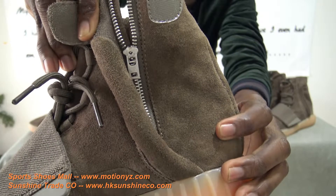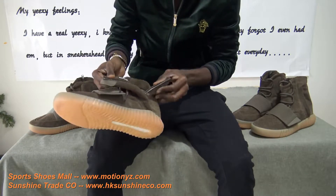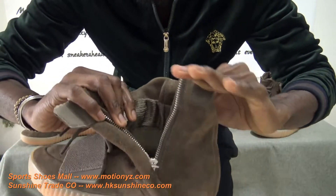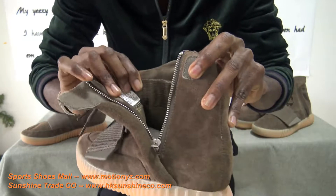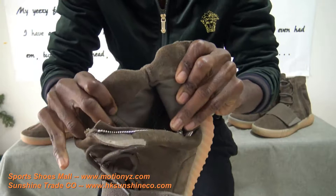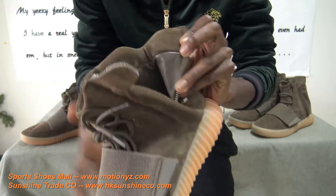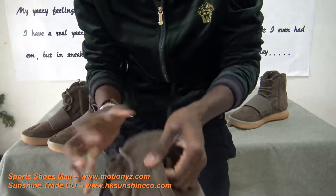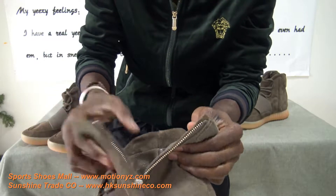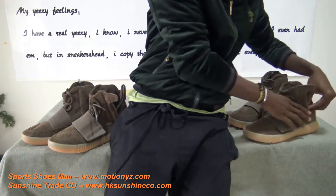The zipper is made by YKK. Let me open it and let's see the inside — what the inside is made of. Look very closely at the inside: you can see the forefoot is made of some kind of a light nylon material, and the back is pure leather. With the Adidas, it's also the same — when you open the velcro flap and the zipper, it's the same nylon material and leather.